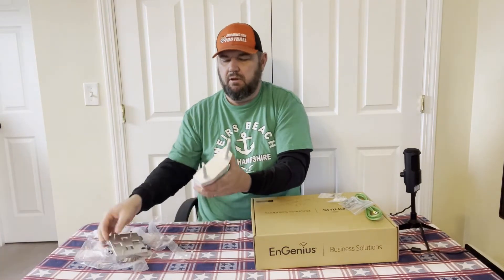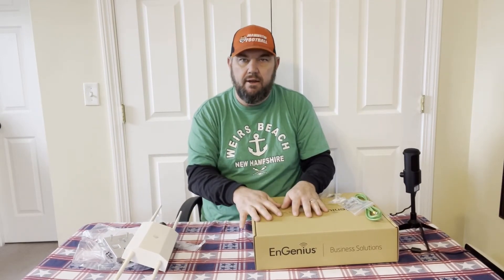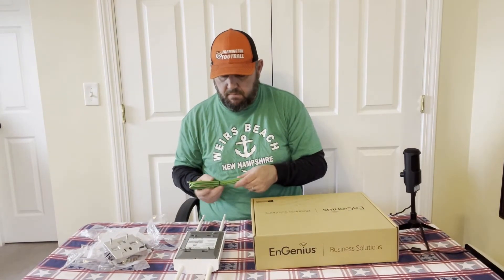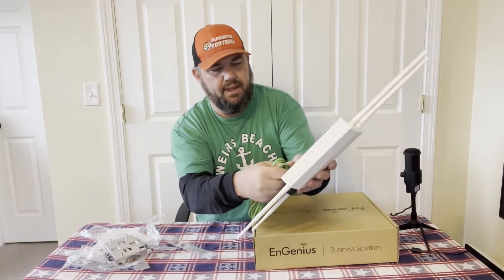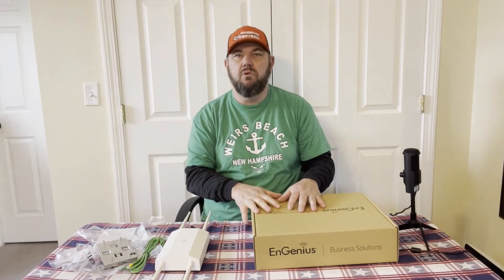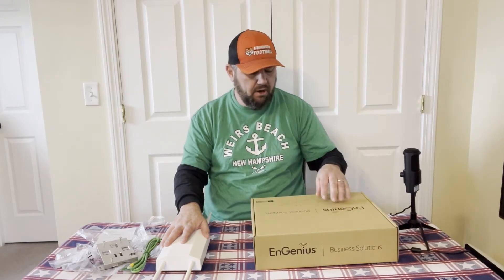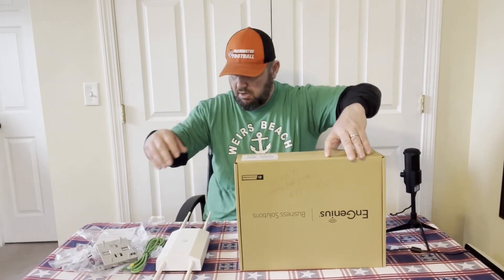Run the Cat 6 cable from the access point to the Power over Ethernet source, which provides both power and internet. You'll also want to employ the grounding wire to the grounding port. Hook this to a proper gigabit PoE switch — we like the ECS 112FP by Ingenius. It's a gigabit PoE switch with gigabit uplink ports and SFP ports if you have fiber. Let's open up this switch.